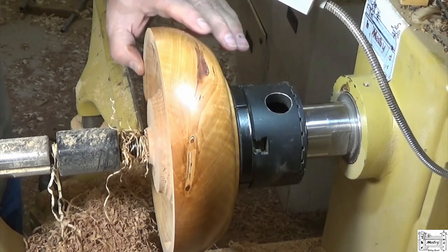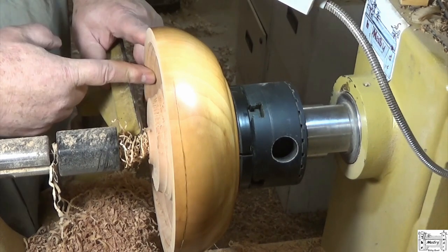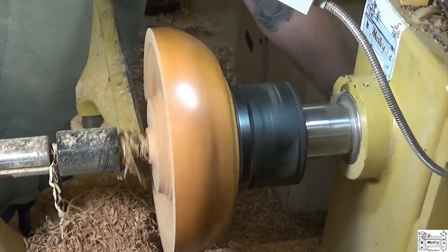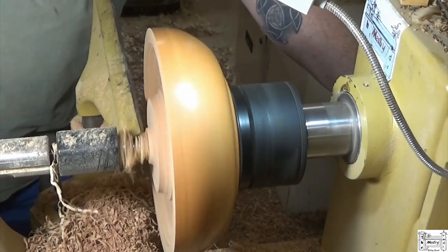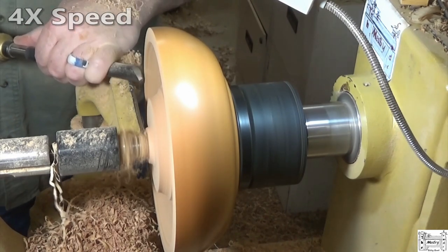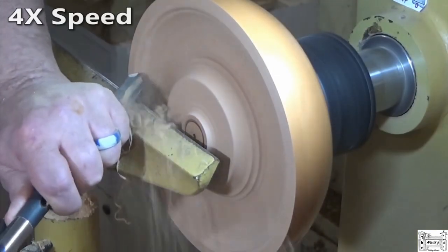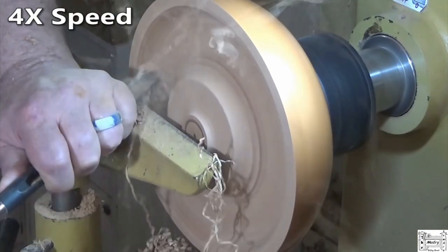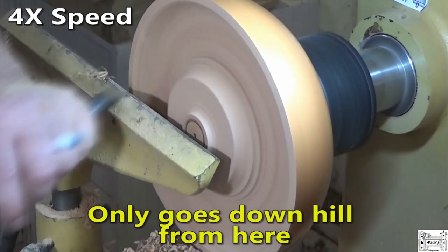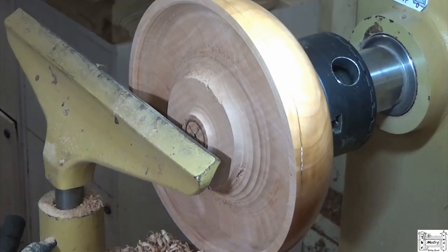What happened — the reason I got that catch is because my tailstock is in the way for me to get in here and make the cut, because of how the bowl is shaped. So I tried to force the issue. Never a good idea, and I know better. But I didn't want to move the tailstock because I wanted to keep the tailstock support. But I'm not going to have any choice — I've got to get the tailstock out of the way.